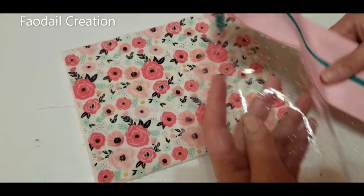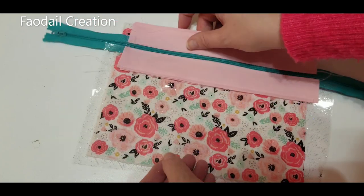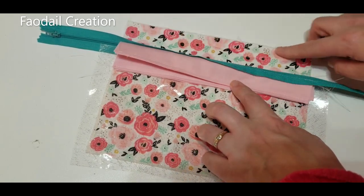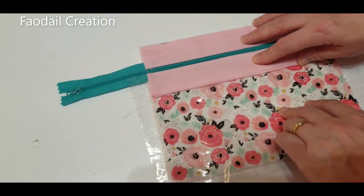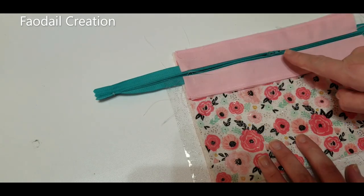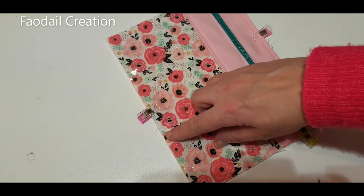Now I have the front and back of the pouch all ready to go. The only thing I need to do is cut this down so it matches the front and back. The top here lines up with the top, and I'll cut the bottom and sides to match. When you cut the side, make sure you move the zipper back so you don't chop it off.